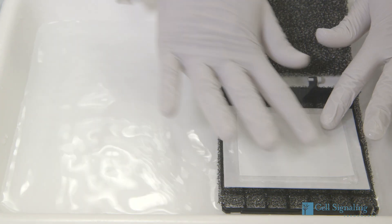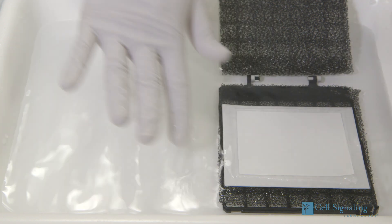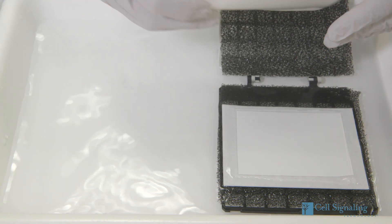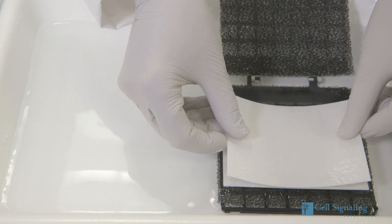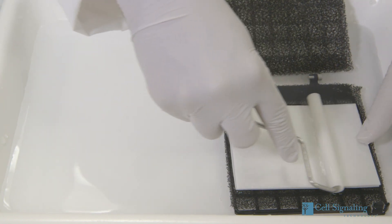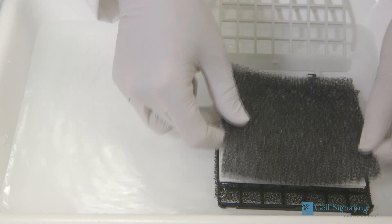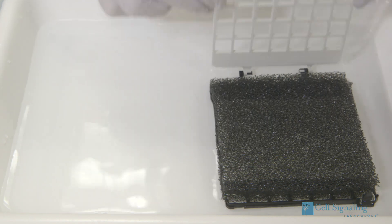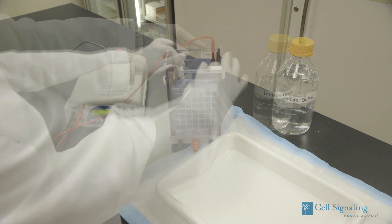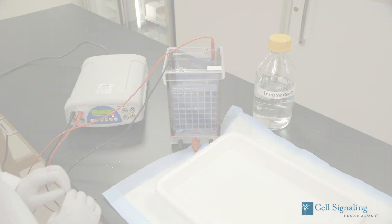When the gel is done, set up a transfer cassette and transfer buffer as follows: wet sponge, filter paper, gel, nitrocellulose or PVDF membrane, another filter paper, and sponge. Make sure to remove any air bubbles. Close the cassette and insert it in your transfer apparatus in the appropriate direction. Then electrotransfer under cooling conditions at 70 volts for 1.5 to 3 hours.